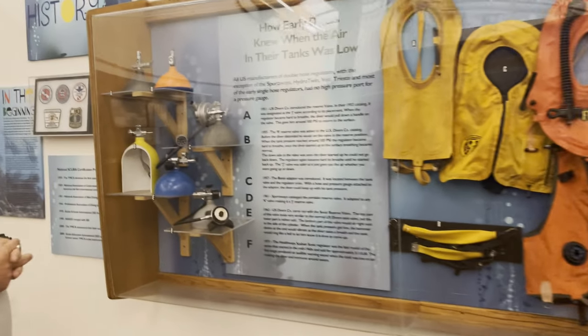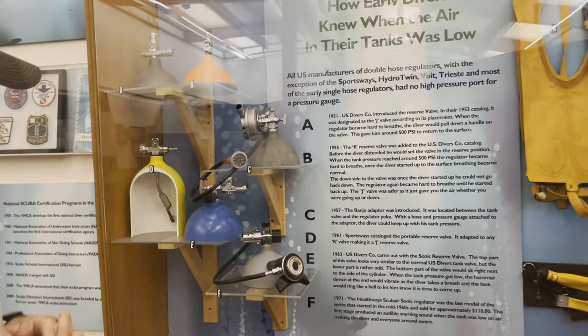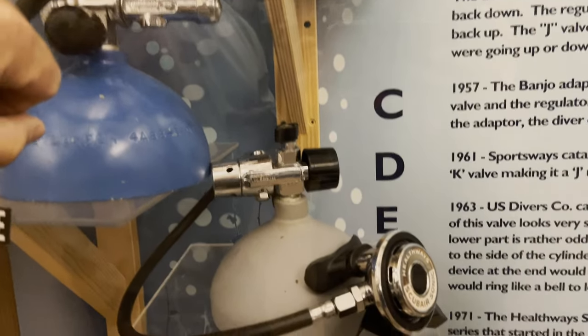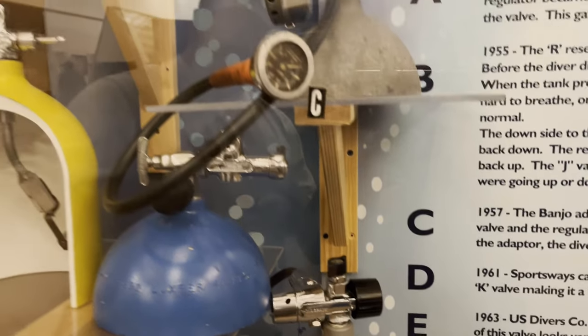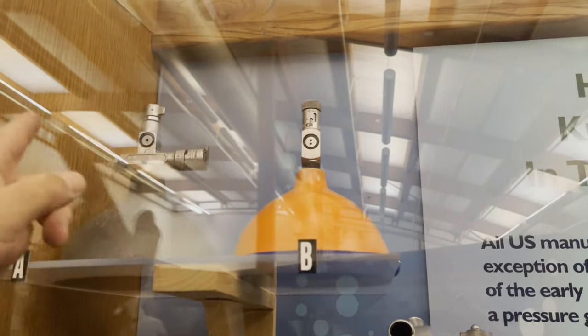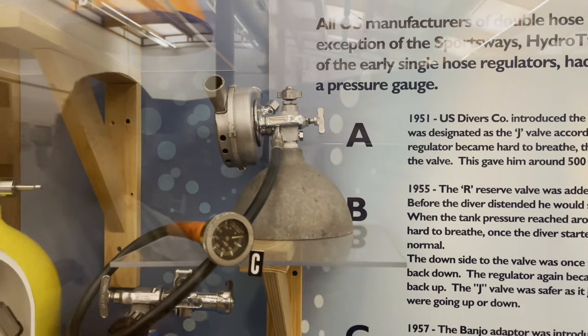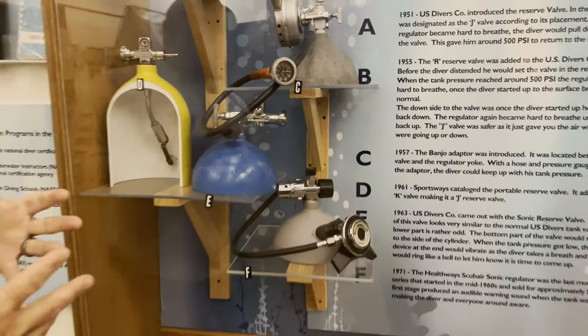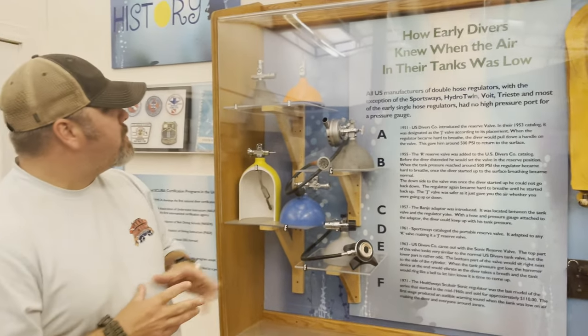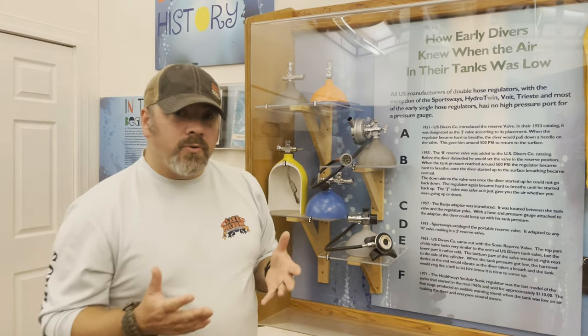Over here you can see the different pillar valves and different scuba valves as well. This is an actual pillar valve here, and then a standard yoke style valve here as well — you can kind of see the internal part of the tank. But up here, you can see these are pillar style valves as well. They are a yoke system, but it's not a standard scuba valve of what you think of today. We still have pillar valves in the scuba industry — typically you'll see them on O2 bottles versus scuba bottles and things like that.